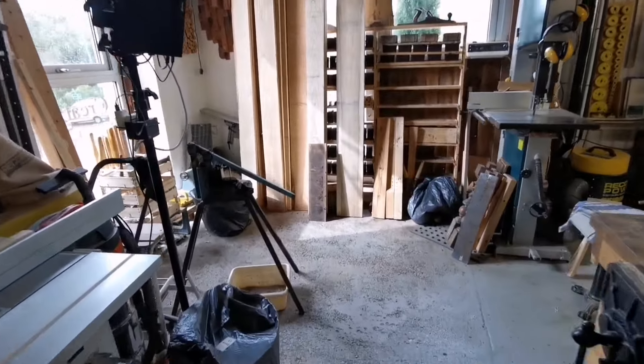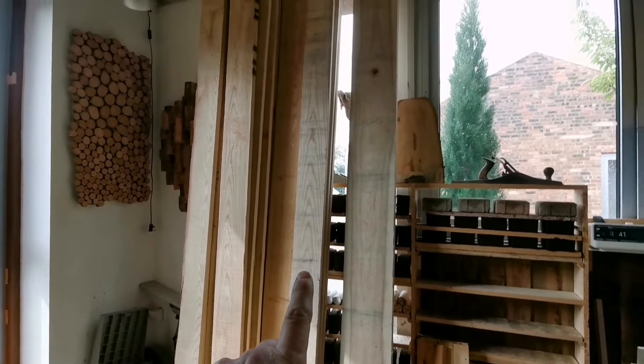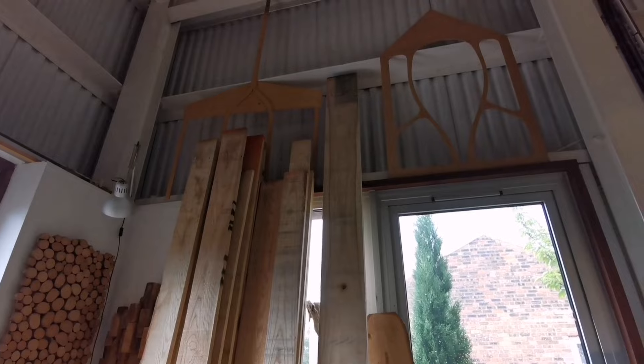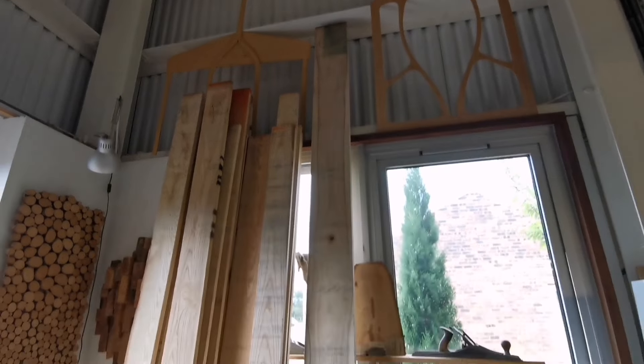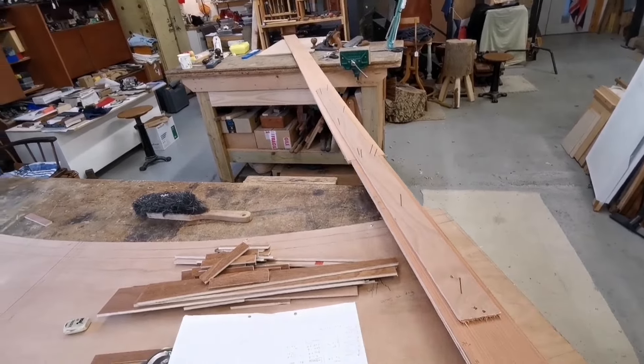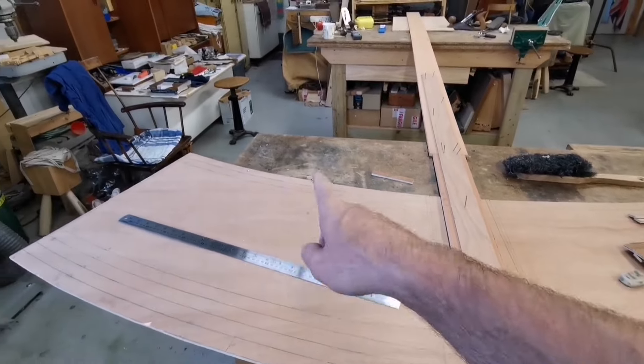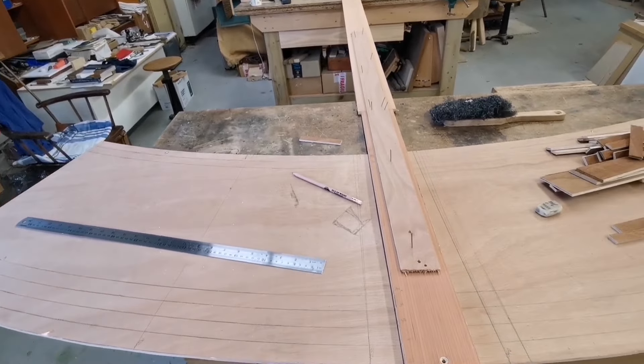The timber is now organized here - look at it, some of it goes up to 3.7 meters. I've set up my radius again because I'm working out where the lengths of each bench come.